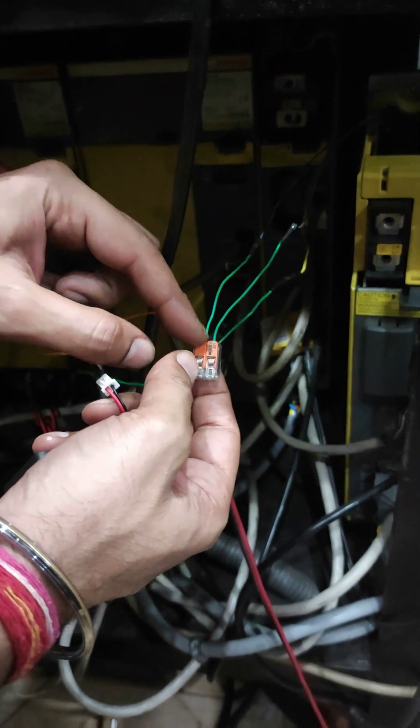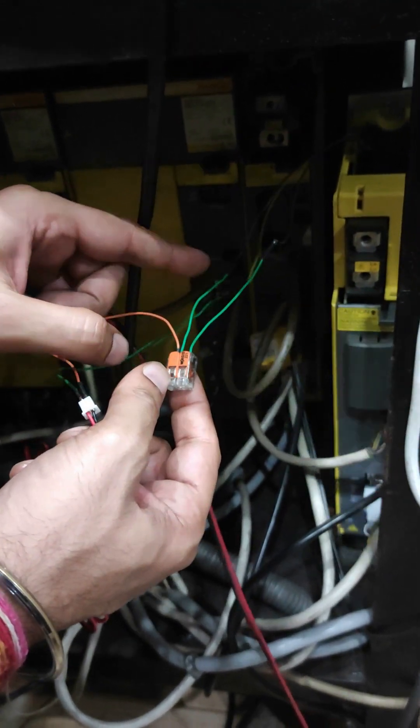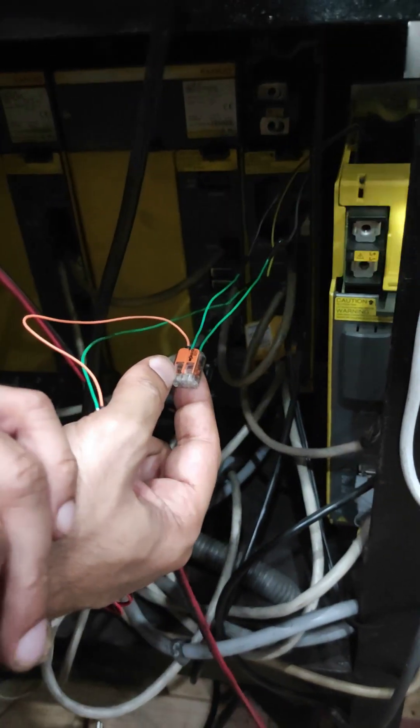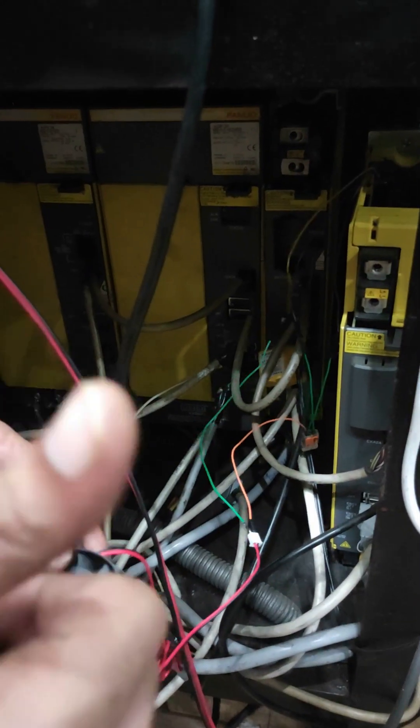I have made two green wires and these wires go to pin number two and three respectively. You can interchange them as well because it does not matter since they are both shorted. With this connection, we will run the fan and the alarm will also not come.